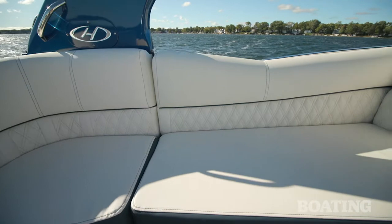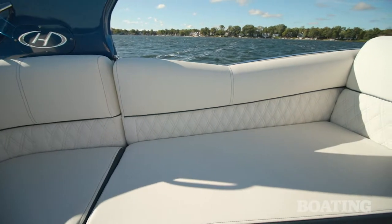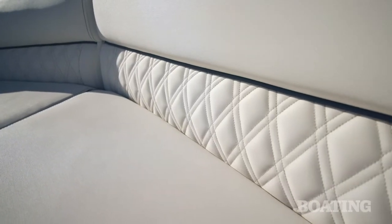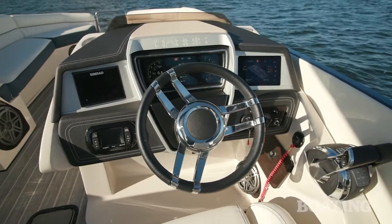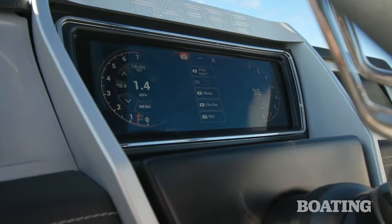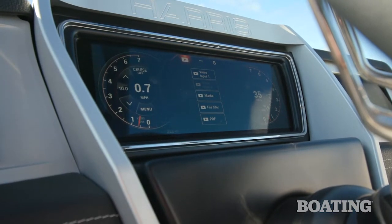The vinyl is super soft to the touch, really comfortable and also very durable. One of the coolest things about this boat is the medallion glass dash — all your controls, gauges, and systems are right in front of you in a multi-function display.